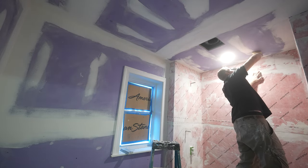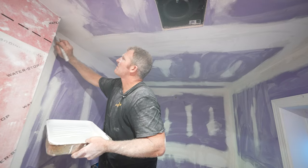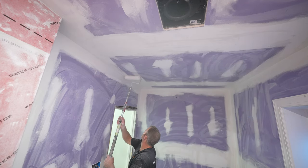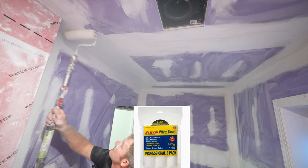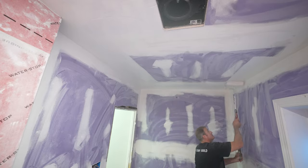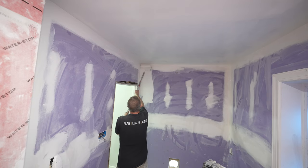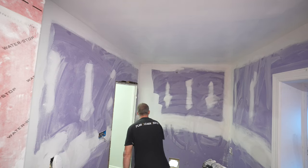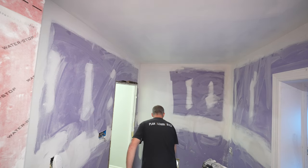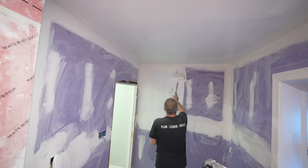Wipe them all off and then you can go ahead and start priming. We're just going to prime the area where we're actually painting — it doesn't really matter below the wainscotting line since I'm going to have thinset going directly to the drywall there. So there's no reason to prime everything; I'm just going to do just where I'm going to be painting.